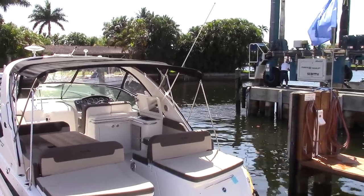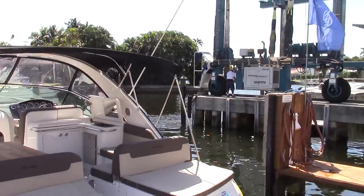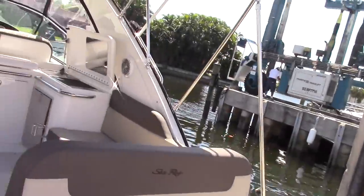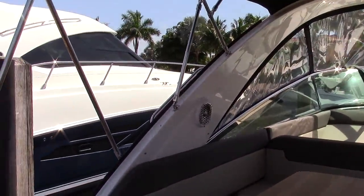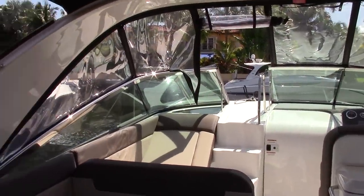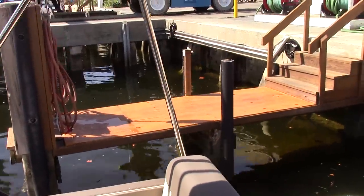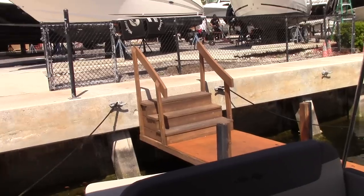So let me get on board and show you around the cockpit. As you can see, this boat's got all kinds of room in the cockpit — seating for maybe 12 or 14 people, with a U-shaped lounge here and a table, and an L-shaped lounge here to the starboard side. These two back bolsters will swing out and make that whole rear area on each side into a sun pad.